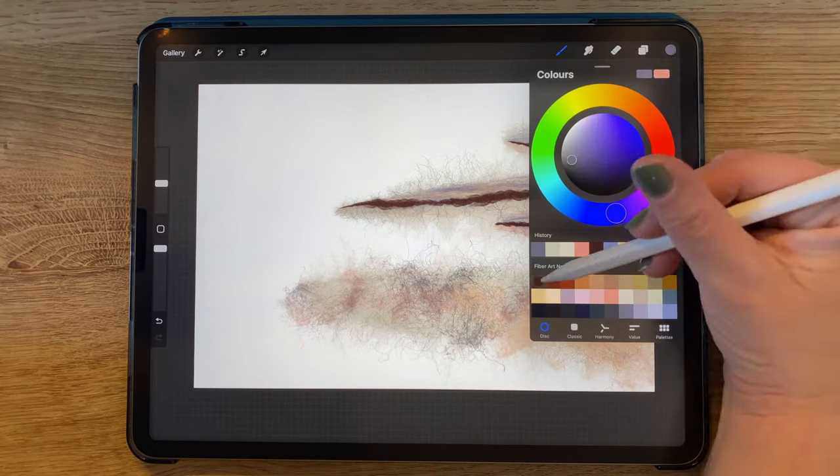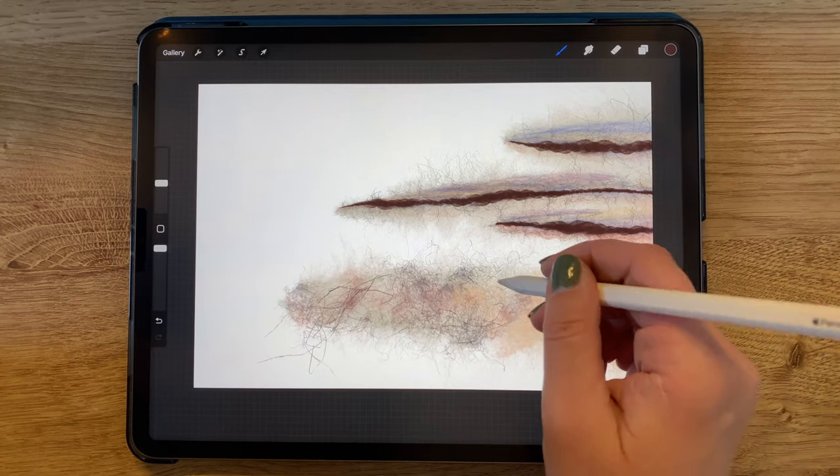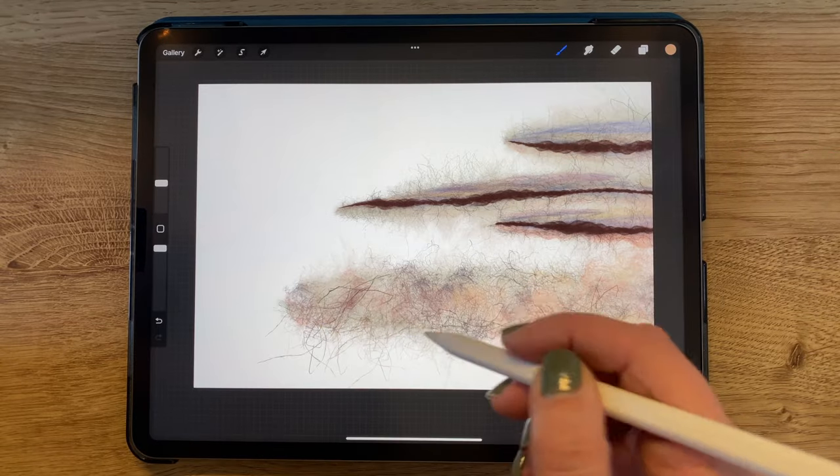Now I'm adding a new layer, selecting the dark brown color again, and with the same Barely There Fibers brush, I'm adding more texture. I will continue to do the same with pink as well.